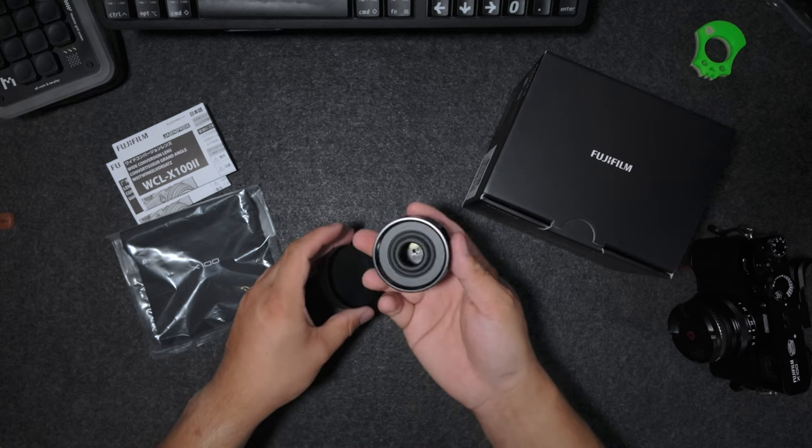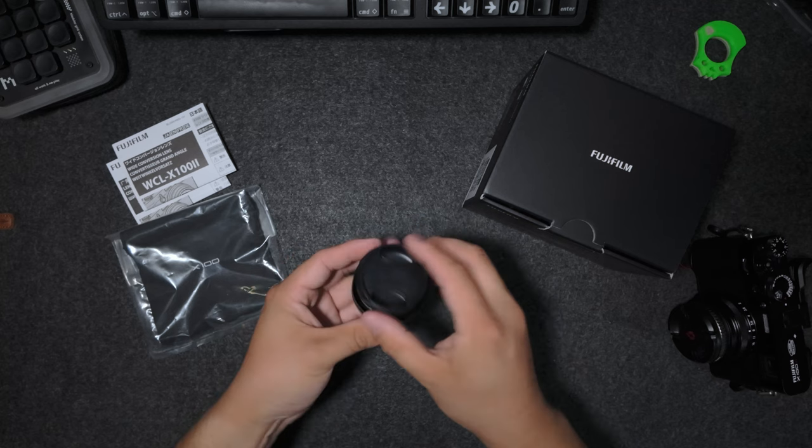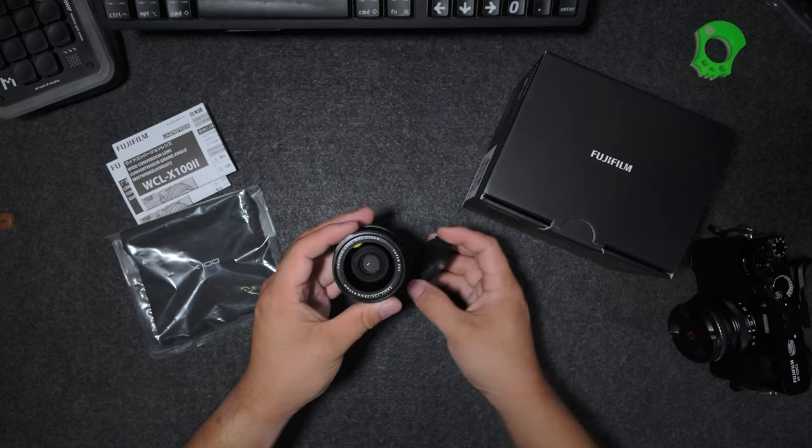So for the unboxing, this was hypothetically an open box but new, and everything as you can see was in here — worked out perfectly and I have no complaints. So why did I pick this up? I have three reasons why I picked this up. The first one obviously is going to have to do with the camera, so let me go ahead and open this up.